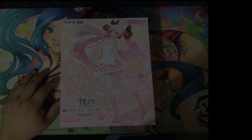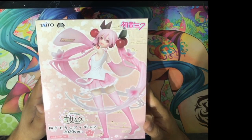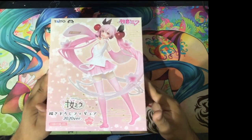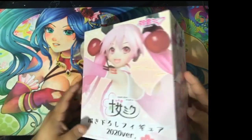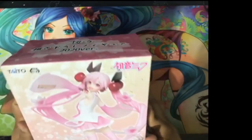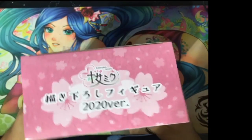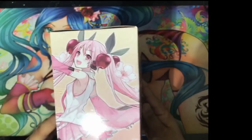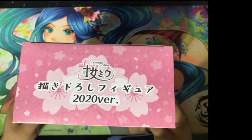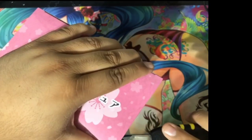Welcome everyone! Today we have the 2020 Sakura Miku figure. I know it is 2022, but better late than never. I'm not too familiar with Miku figures — all I know is they're really cute, and I like cute things. This is from Taito, and it's the first figure I've had from this particular brand, to my knowledge.